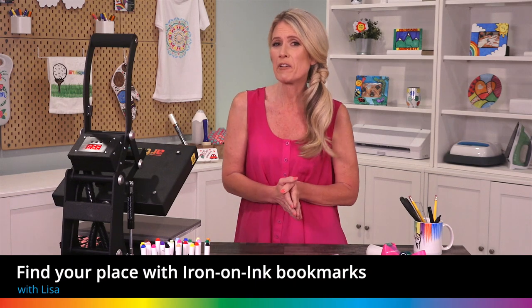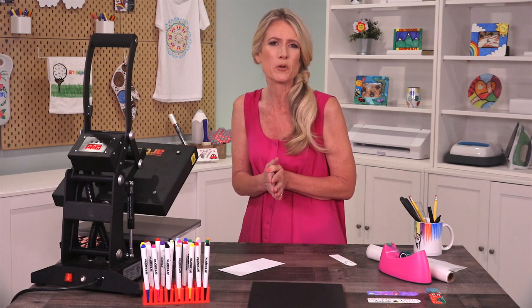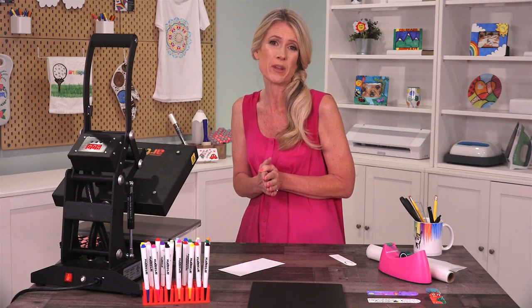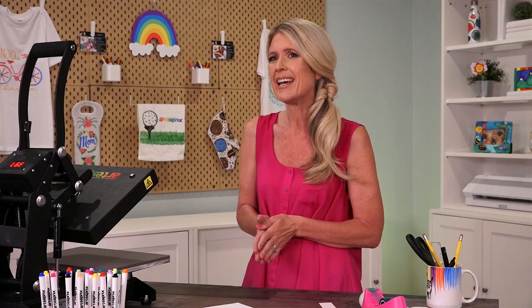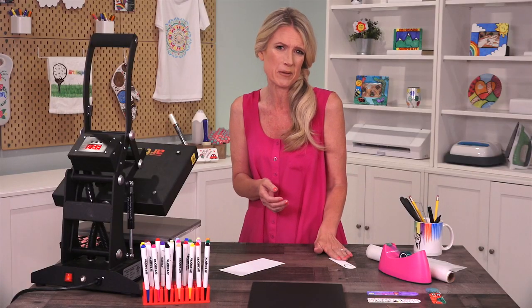Hi everyone, it's Lisa here from Artistry and today I'm going to show you how to customize our bookmarks with any design you create with iron-on ink and accessories. I'm going to make a personalized bookmark for my daughter to remind her to do her summer reading.